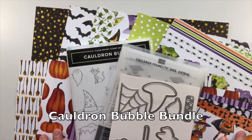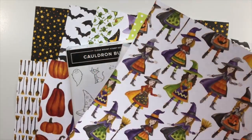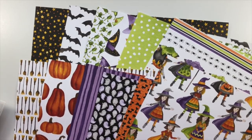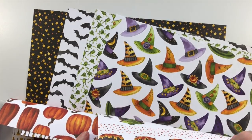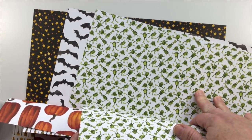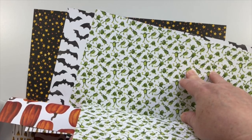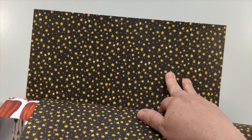Here's our closer look at the Cauldron Bubble bundle and the Toil and Trouble designer series paper. This is another really nice heavyweight designer series paper, and it will work out really nicely for the takeout box — just cut from the paper, and there are lots of different pieces to choose from. We have a few non-directional patterns that will be great for die cutting, and then there are frogs — my kids are going to go crazy over these frogs. They're in all different directions, so they'll work out super easy for cutting those fun takeout boxes.